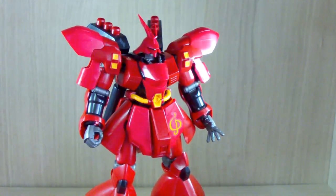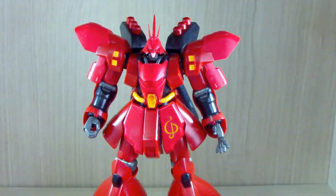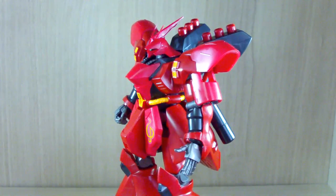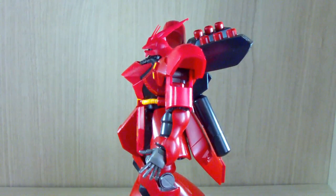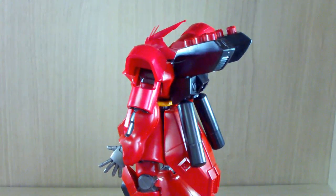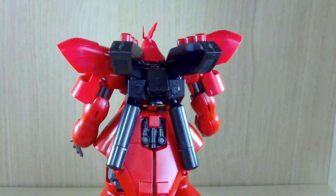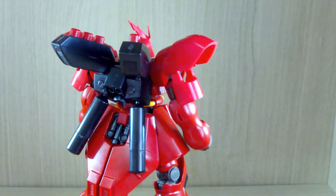Anyway, the main reason I got the Sazabi — not only did I want this kit, but also just to be prepared for when I have to review the RG Sazabi, which will be tomorrow, and the future upcoming HGUC Moon Gundam and Varghul.